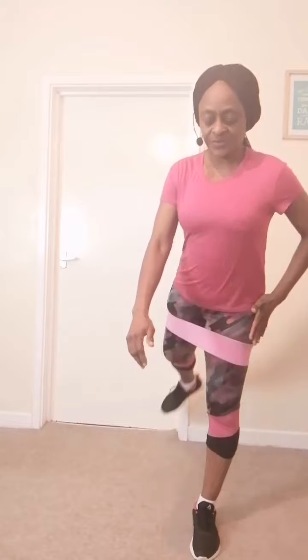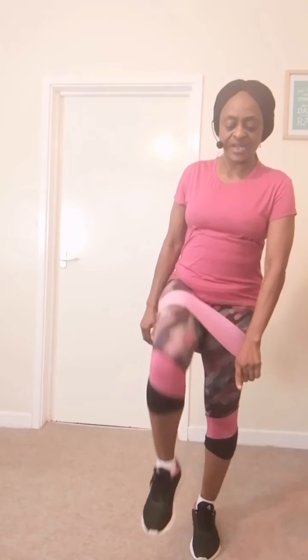Two, three, four, five — keep the other leg soft, six. Keep your knees soft, avoid locking your knees. You have four more — four, three, two, and one.